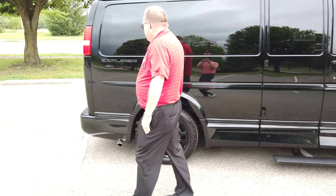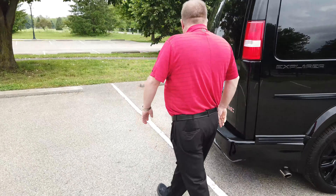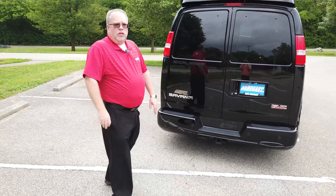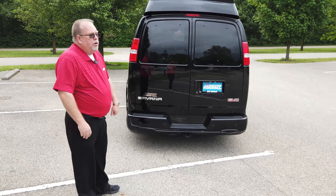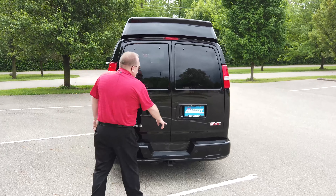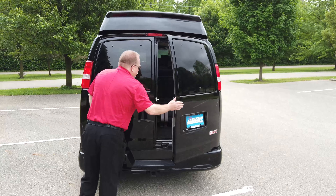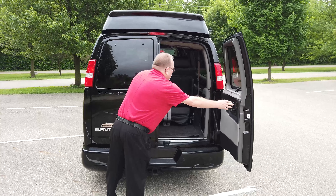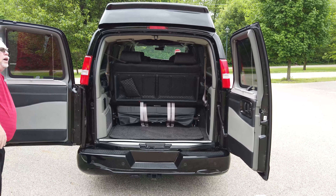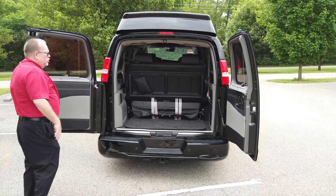Stepping around to the back, you've got the chrome pipe and the trailering package which will pull up to 8,000 pounds. You've also got a 7-pin and a 4-pin plug under there. You've got backup sensors and a backup camera. These doors open all the way back too, which is nice if you want to back up to a building.